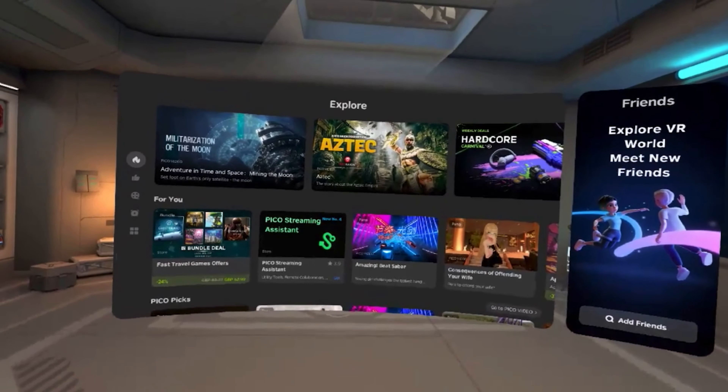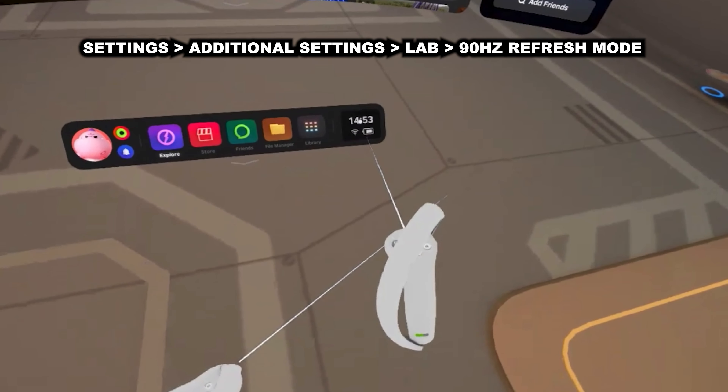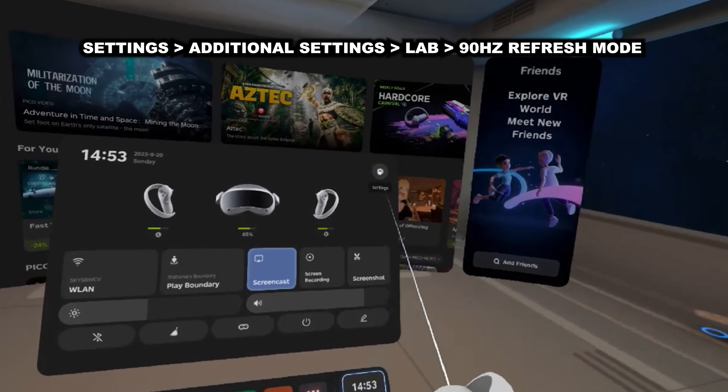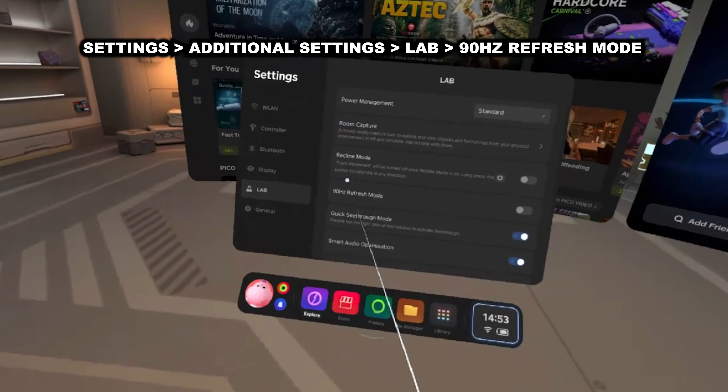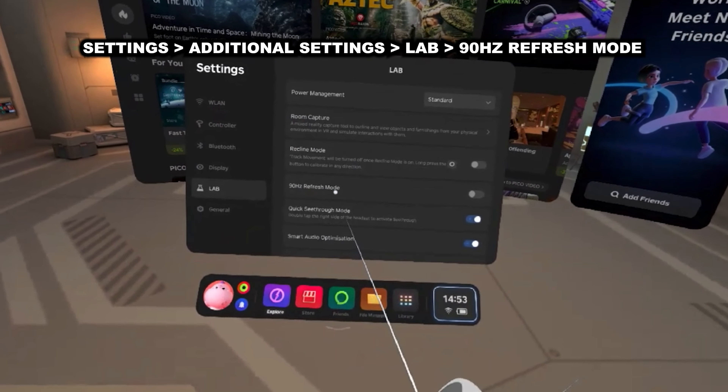Gaming can certainly be more fun with your friends involved, or maybe you fancy a more competitive workout. So what are you waiting for? You can actually invite your fellow Pico 4 users along for the ride. To do this, just simply click on Friends via the on-screen menu at the bottom, then go to Party on the left-hand side, select the game that you wish to play, and then invite your friends. Simple as that.